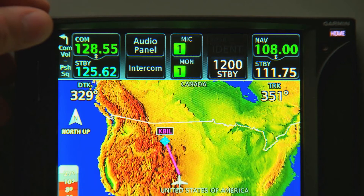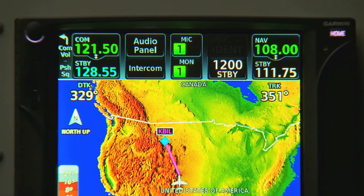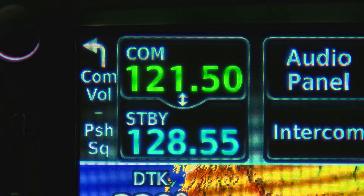Hold the knob down, and a hold indicator will pop up on the screen. After a moment, the GTN will automatically tune our emergency frequency, 121.5, and set it as our active frequency.